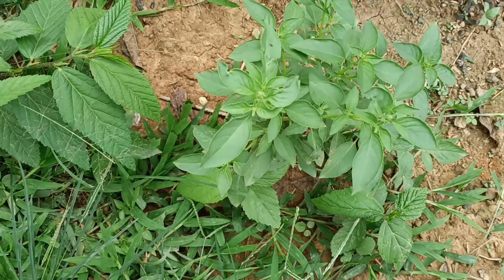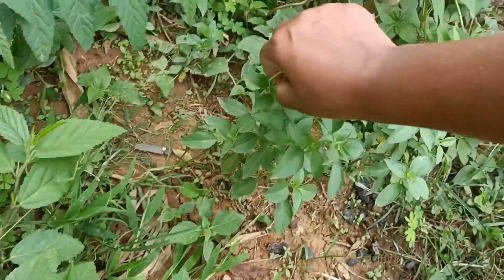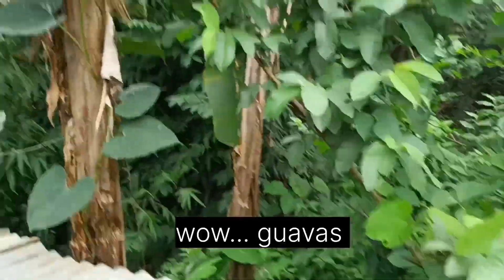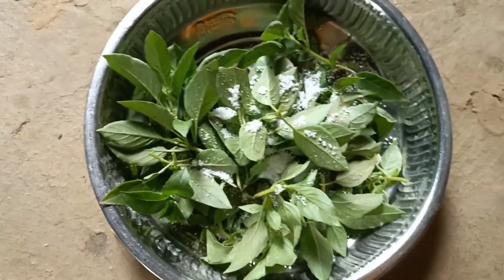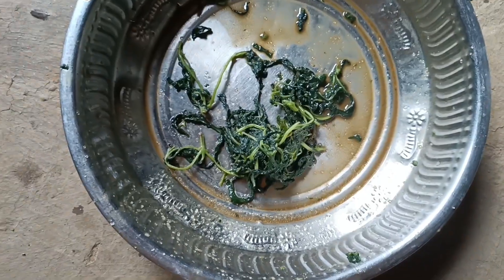I'm going to prepare a chutney. I am plucking the tender ones. Put in a plate, add a required amount of salt, then crush the leaves with your mighty hand to take out the juice. The juice is not pleasant at all — it is quite sticky and bitter. Add water so that the juice is removed from the leaves.